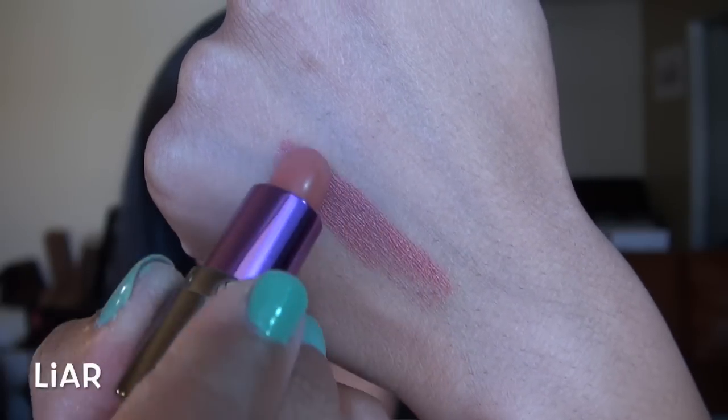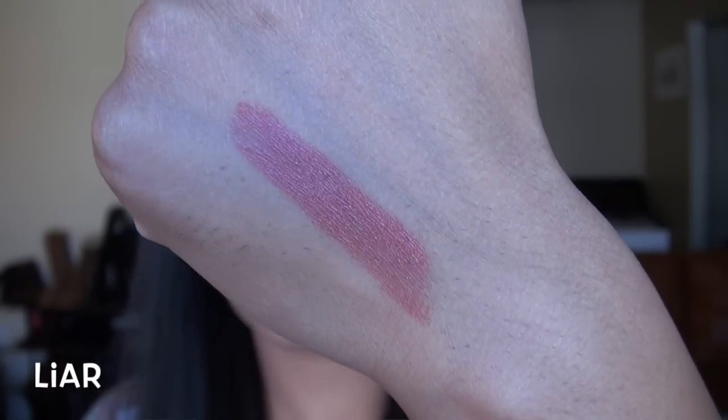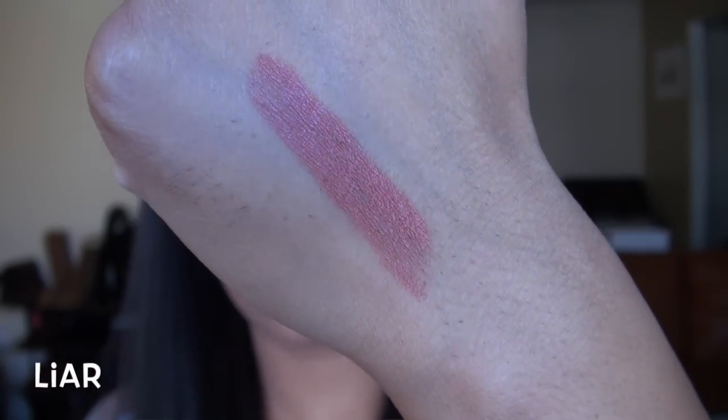Now I'm going to jump into an individual review on all six colors, with swatches on my lips as well as up-close swatches on my hands. This first shade on my lips is called Liar. It is a mid-tone, neutral, peachy type color — actually a nude that looks really flattering on my skin tone.